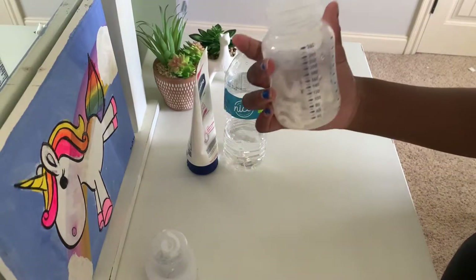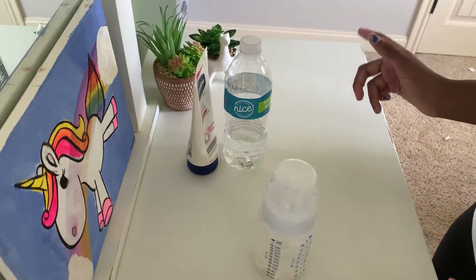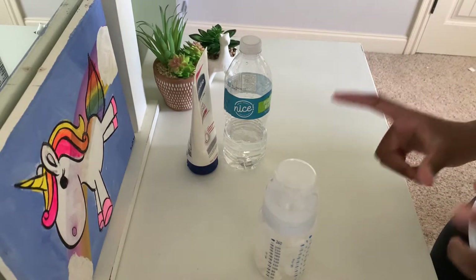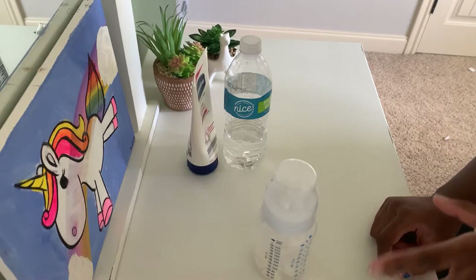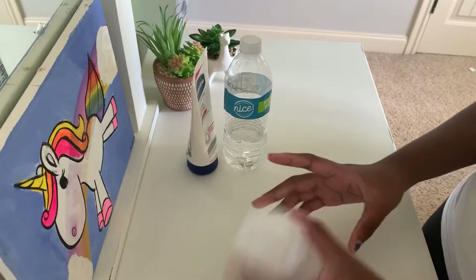Now just close your bottle and shake it up. It depends on how thick or thin you want your milk — if you want it thick, add a lot of lotion; if you want it thin, add very little. It still needs to be white, so add enough to your liking.